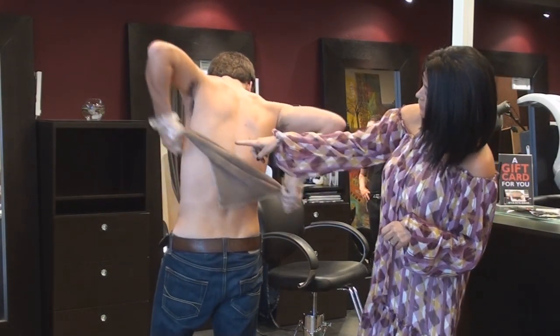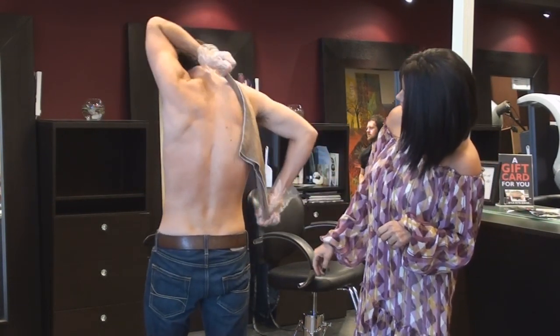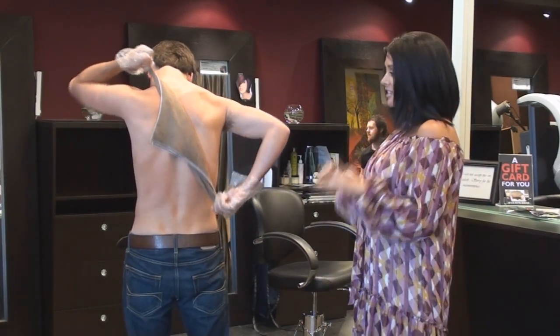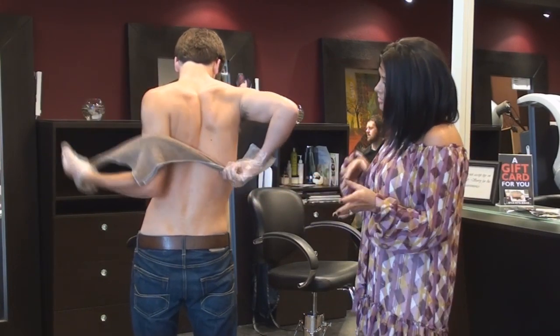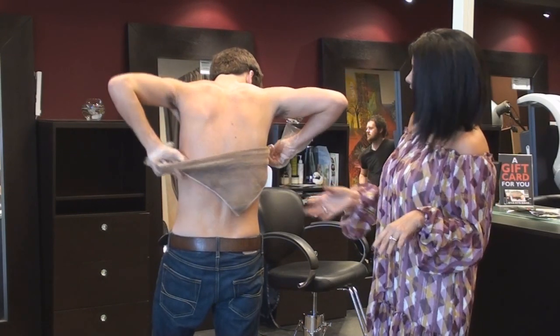And as you can see where he's applying the product and where you don't see it. Sunbrush tan is the easiest, safest, fastest way to tan. As you notice, there's no streaking. There's no blotchiness. He's just getting a nice, golden, even tan.